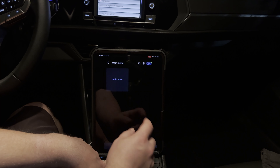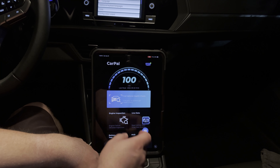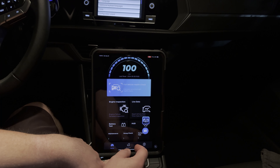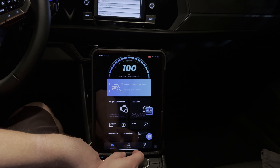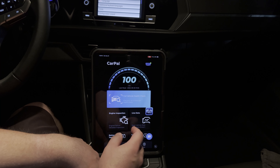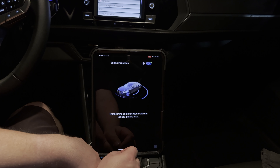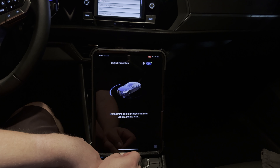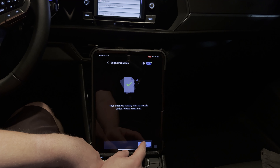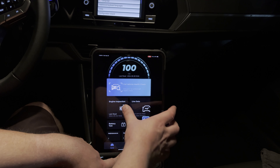We're going to go back out to the main screen here and show you a few other things you can look at. In the app, we can look at some live data. We can also do an ignition or IM readiness check — this is basically emissions monitoring for the vehicle's ECM. You can see it's going to go ahead and run a check on that. No trouble codes, and it says it's in a good state of health. Just a quick check there.